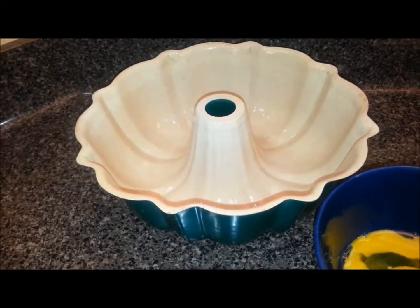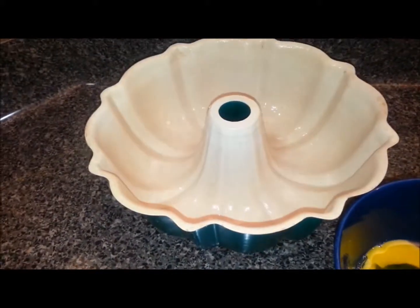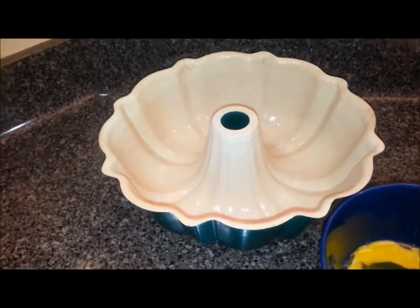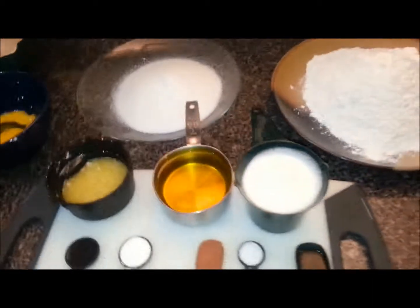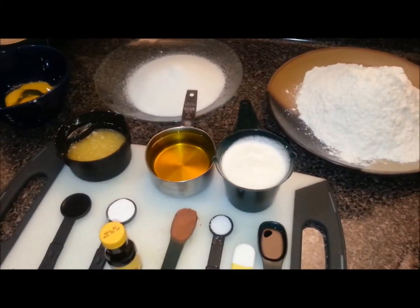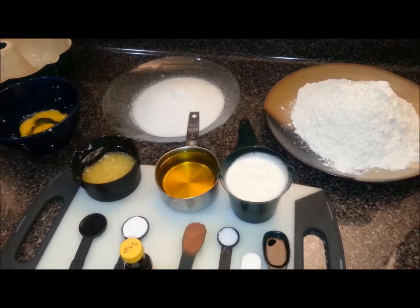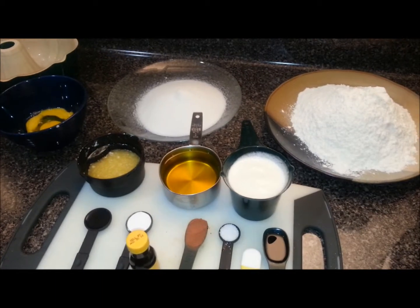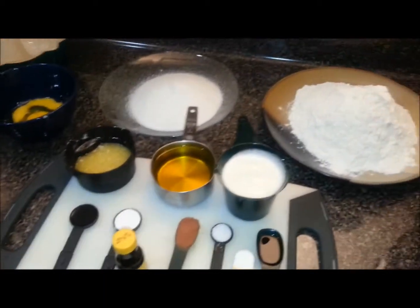My bundt pan is ready — I rinsed it, put it in the oven to temper and dry it out, then coated it with oil and flour. My oven is preheating at 375. Once I get the batter together and put it in the oven, it'll be about 30 to 45 minutes and we'll have a nice delicious red velvet cake.